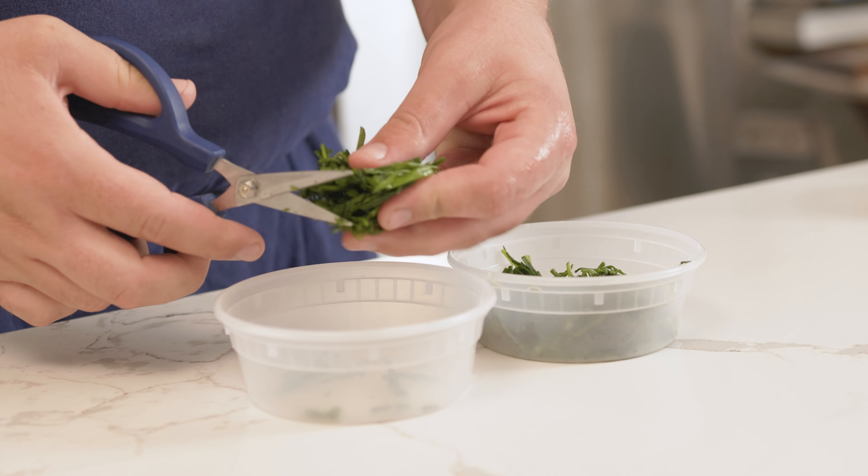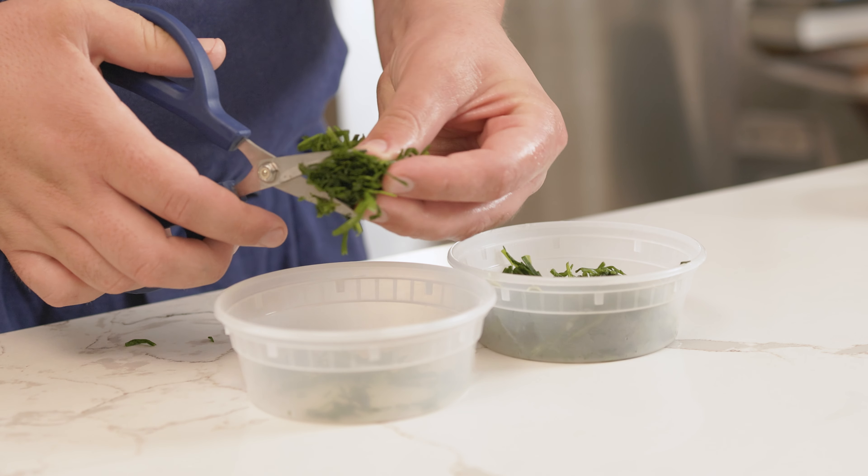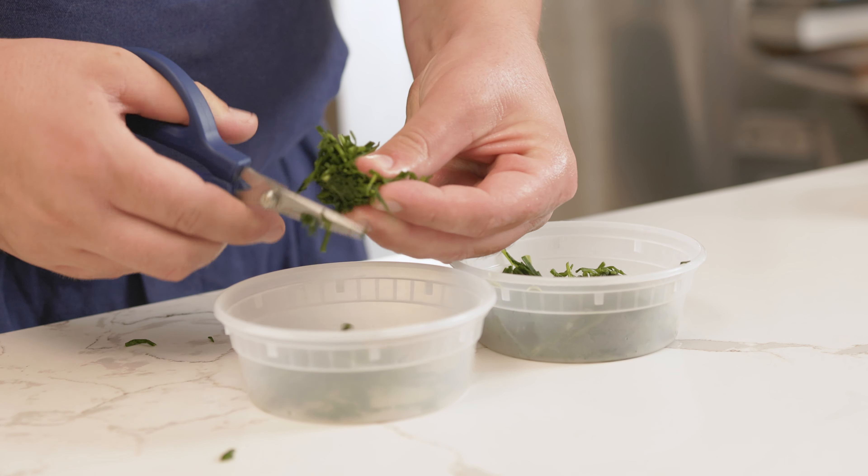The French Laundry uses scissors instead of knives to cut the herbs into smaller pieces, which will help keep the herb oil more vibrant. Chopping herbs with a knife will oxidize them, causing your oil to turn brown.